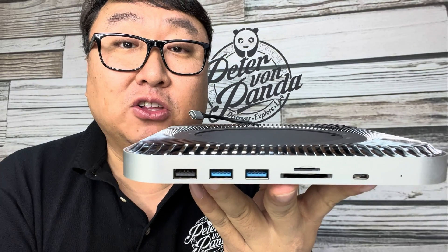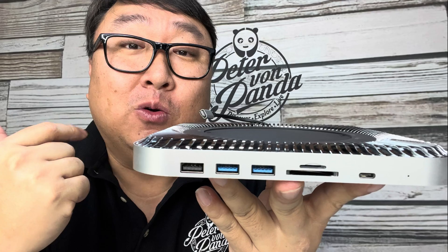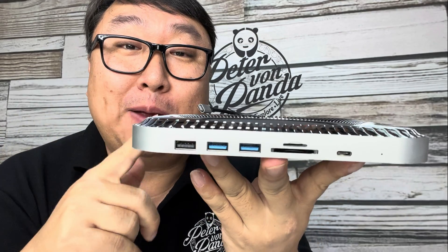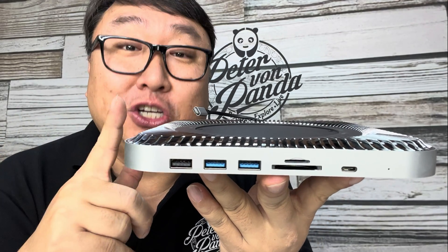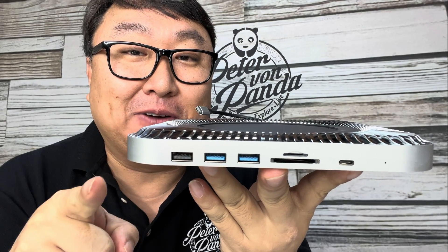Now just plug this in and connect it to your Mac mini. Your Mac mini should find the hard drive, make all these ports active, and all of a sudden you have more storage, more ports, and a better Mac mini — which should help make your life a little easier. If you want to pick up this expansion hub and hard drive enclosure, I'll put a link in the description below. Peter Von Panda out.